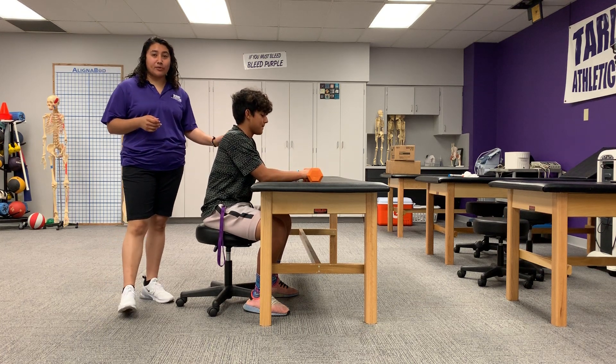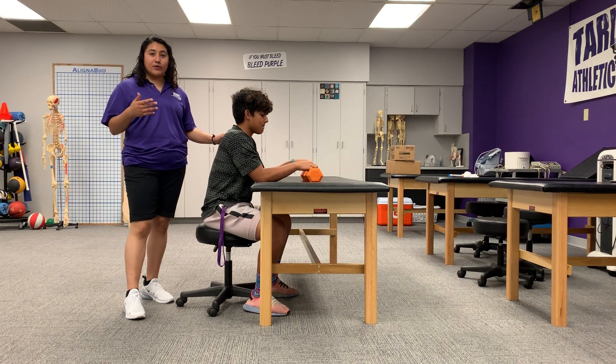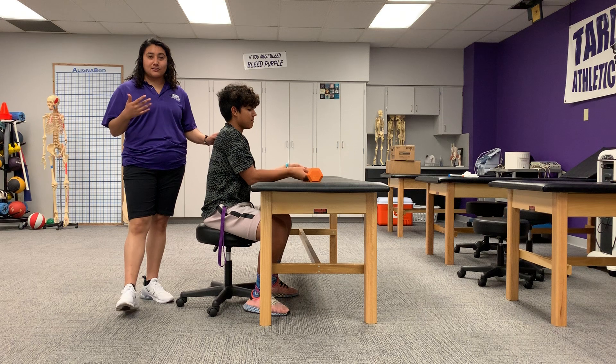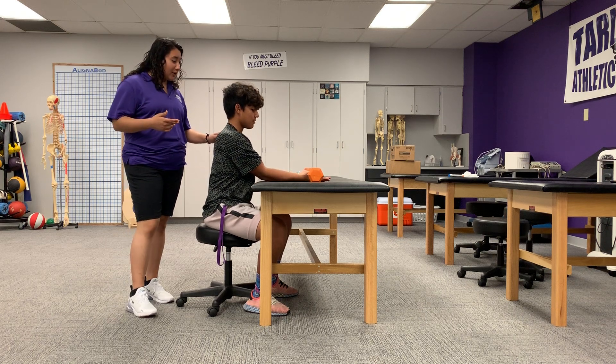So what we're going to do today is preacher curls. As we're going, Junior's going to do the preacher curls and I'm going to explain the muscles that are being used. So Junior, go ahead.